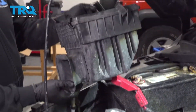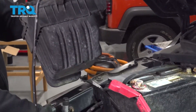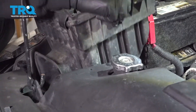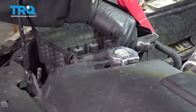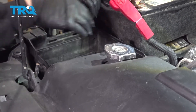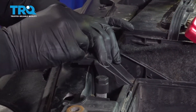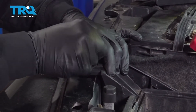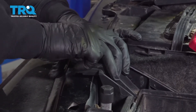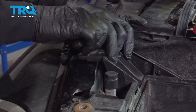I'm going to go ahead and install our air filter box base. We have this post right here that needs to go into this rubber bushing right here — let's go ahead and get that installed. Once you have that installed, let's go ahead and get the bolt installed. I'm going to go ahead and install the bolt for the box here, thread in a few threads, and then we'll tighten it up.